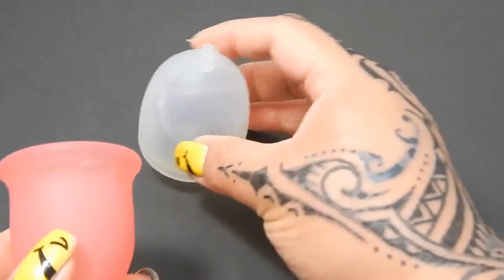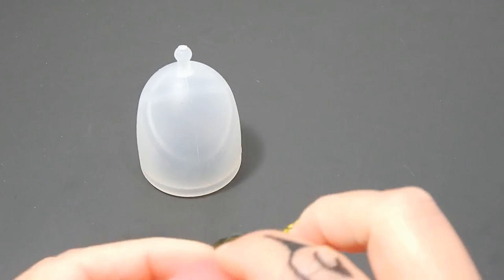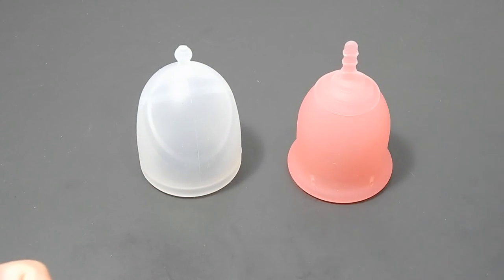And that was the XO Flow cup, which is only in one size right now, and the Lennacup original in a size large.